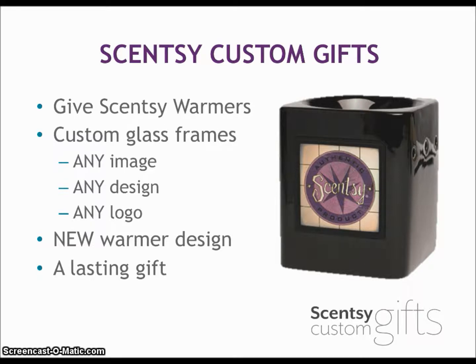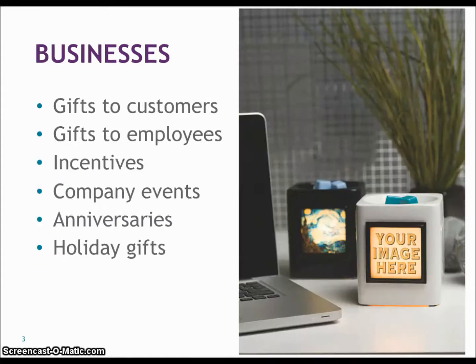They're great for weddings, businesses, and family reunions. They're great for fundraisers, and they're a lasting gift because recipients can always upgrade and change the frame you've designed — they can come back and purchase one of the additional frames and give their warmer a whole new look. They're great for businesses as gifts to customers and as incentive gifts to employees, company event giveaways, anniversaries, and holiday gifts.